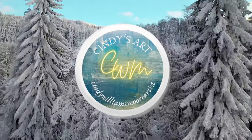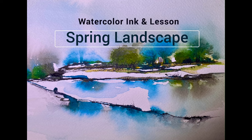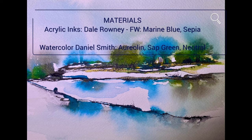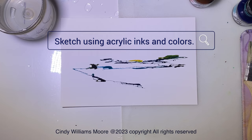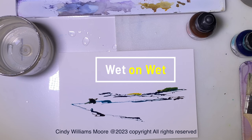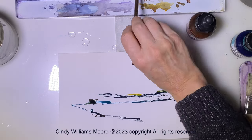Hi everyone, it's Cindy from Cindy's Art. Today let's have some fun. We're going to use some acrylic ink and watercolor paints to create this spring lesson. This is very loose, and I've listed the brand and the colors of the acrylic inks plus the Daniel Smith watercolor paints that I've used in this painting. My paper is dry right now and I've used a little bit of those acrylic inks and you can see I've got some large blotches.